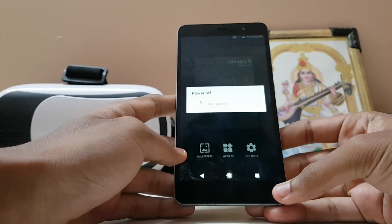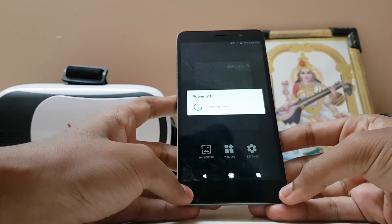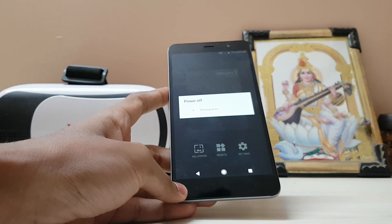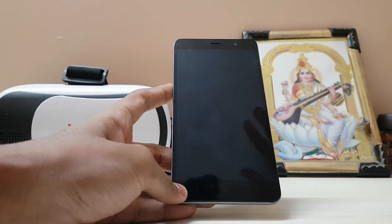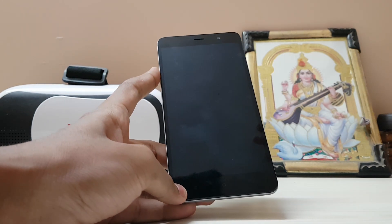Hi guys, in today's video we are going to be taking a look at how to make your Redmi Note 3 just look like a Google Pixel — the animations, the theme, everything. Not just like a Google Assistant and a Pixel Launcher.